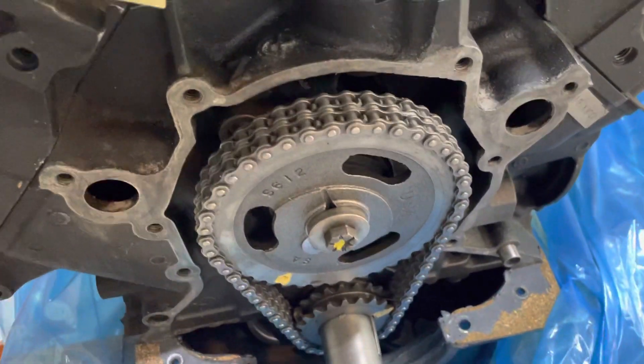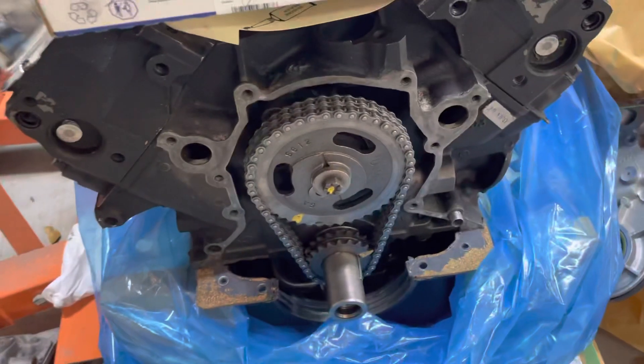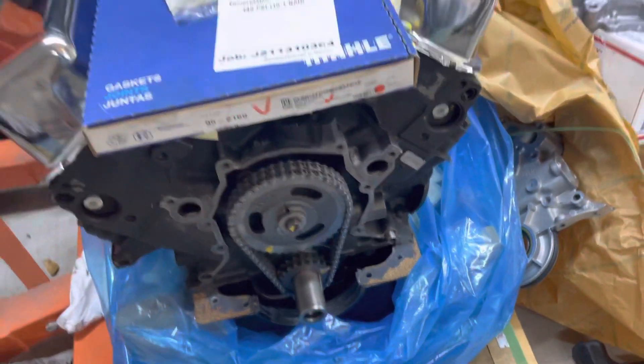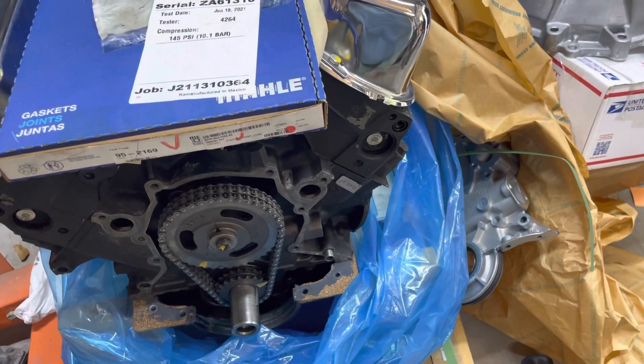You can see it already has a dual roller timing chain. There is a fuel pump provision, but we don't have a mechanical fuel pump, and luckily this kit kind of leaves that part out. So we have an electric fuel pump that we're going to use.